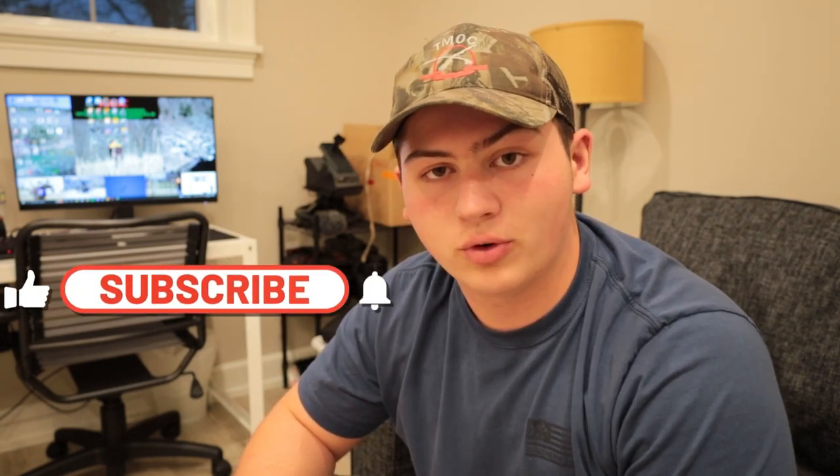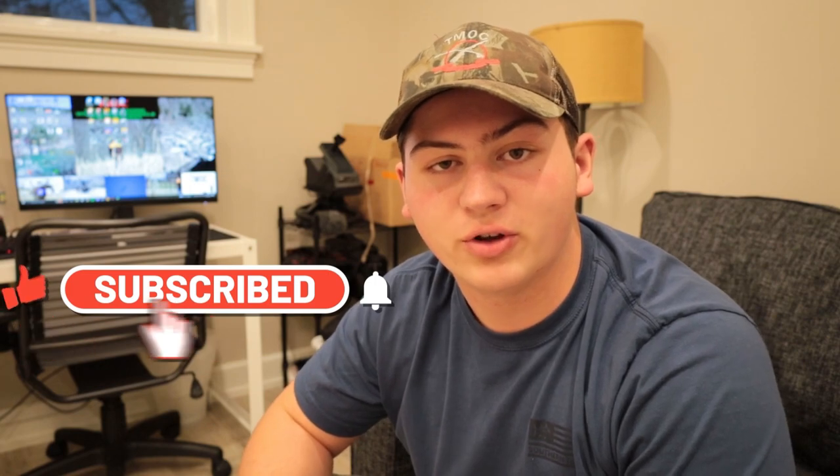Hello and welcome to the Myers Outdoor Company. Today we'll be going over what I bring in my backpack for YouTube videos, just exploring in the woods, fishing and hunting. So let's get started.